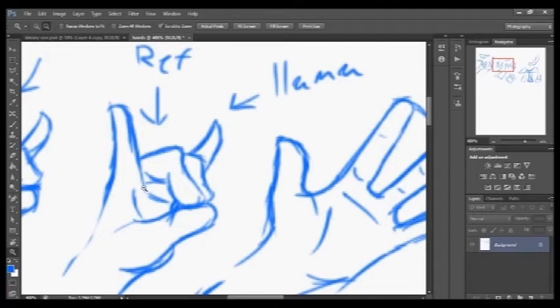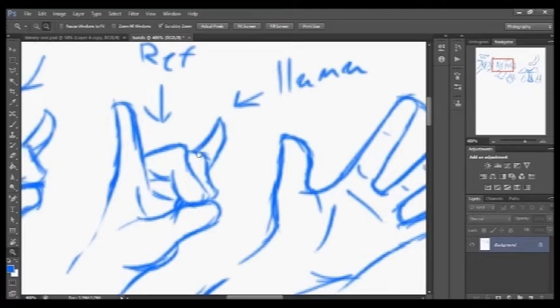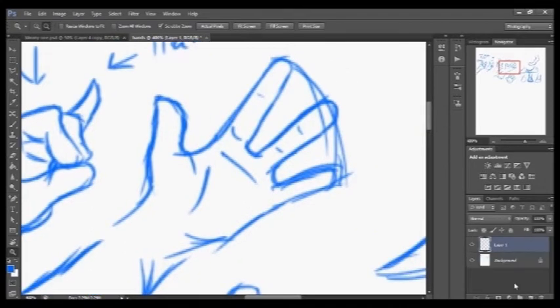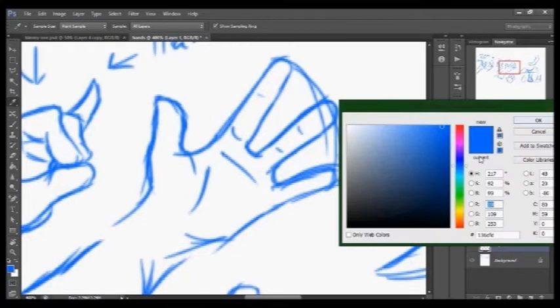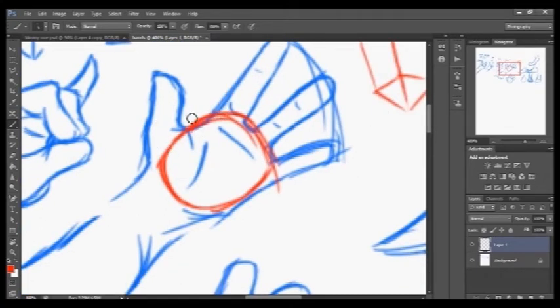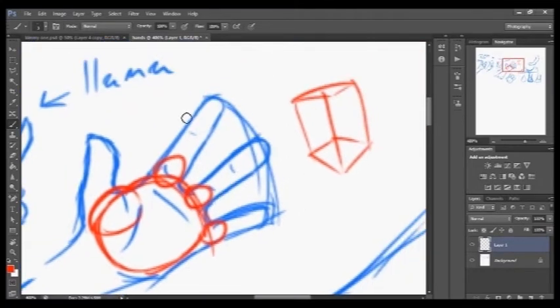After a while you kind of get a feel for what hands look like and you can draw them without references as much. But to start, if you don't want to use references, you can break the hand into different shapes. Here's my starter hand — the hand is basically broken up into different shapes. You can do a square shape or an oval triangle shape, and that will usually take care of the palm of the hand. Then put a circle where your thumb joint is and circles for where your fingers start.